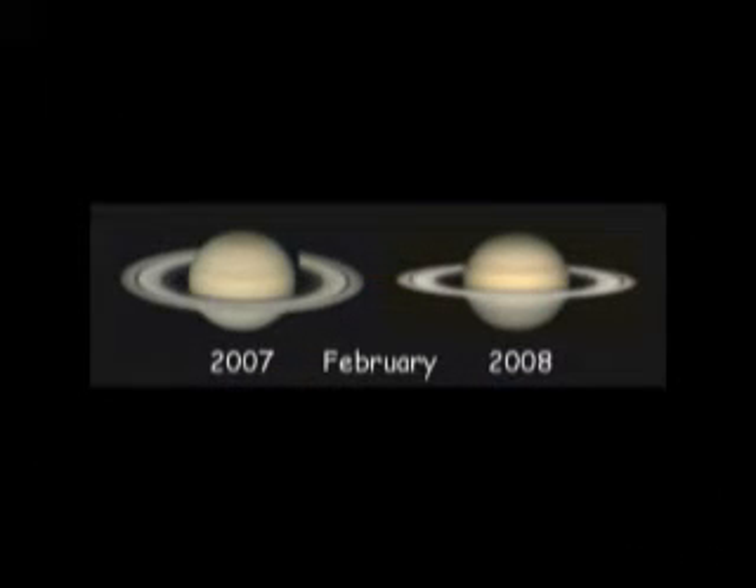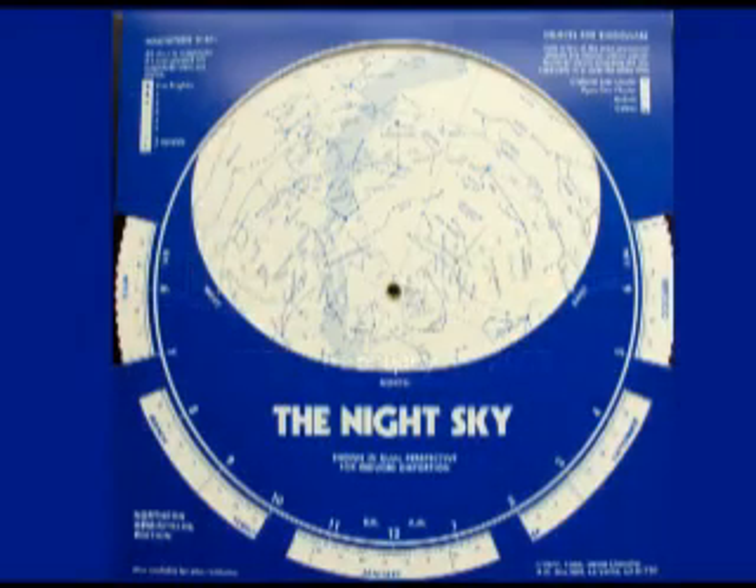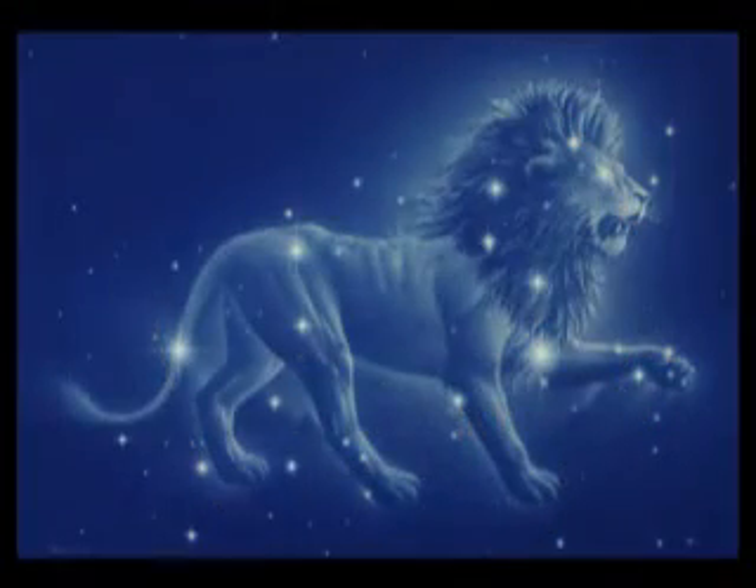Above Saturn, several fists — probably three or four fists above and a little to the right — is another bright white star. This one might look slightly bluish because it's a very hot star, and hot stars appear bluer while cool stars appear redder. That bright star is called Regulus, which means kingly or regal, and it is the heart star in the King of the Beasts, Leo the Lion.